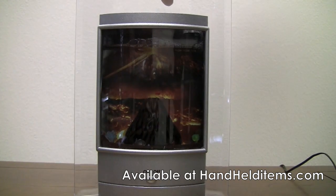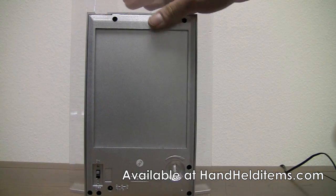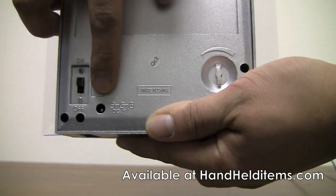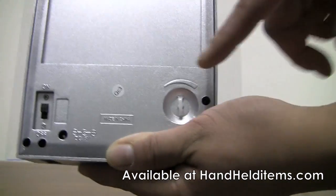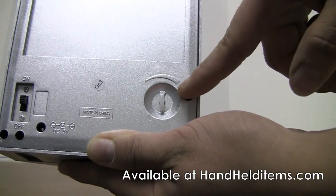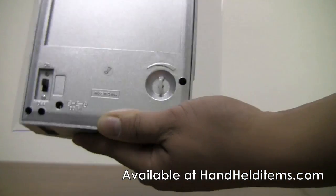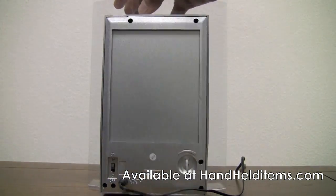Once you have everything set up, turn to the back. Down here is where you're going to plug the AC adapter, and this is the main power on switch. This knob right here is to adjust the frequency of the eruptions. I have the AC adapter plugged in — I'm just going to go ahead and plug it into the hole.